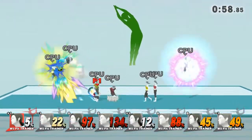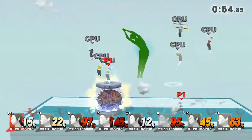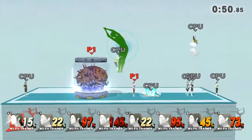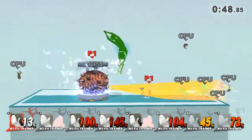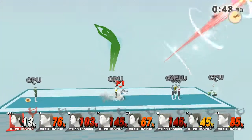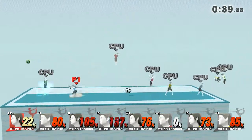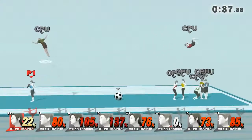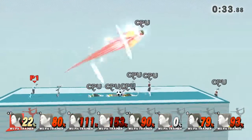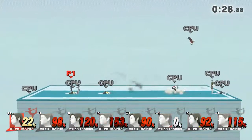Tuck in those boots. You're stretching your side. Now, return to your original position. Watch your posture. Keep those boots tucked in. Watch the flow of my weapons as I demonstrate.